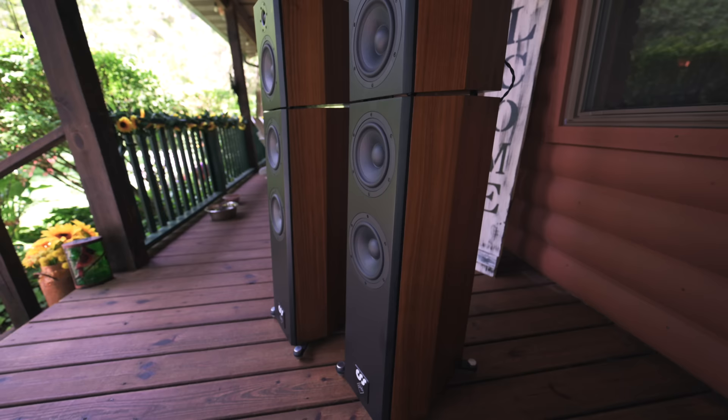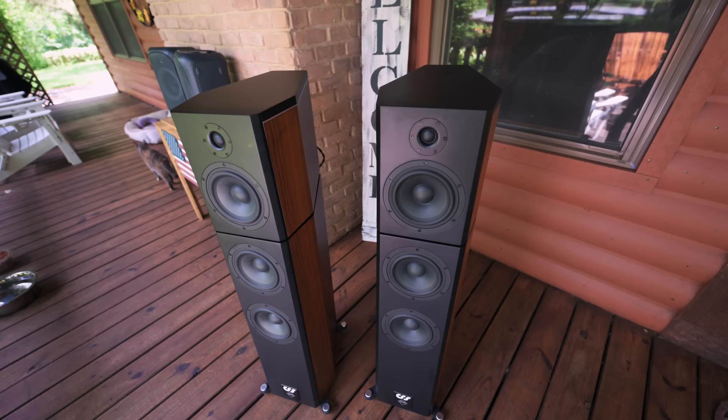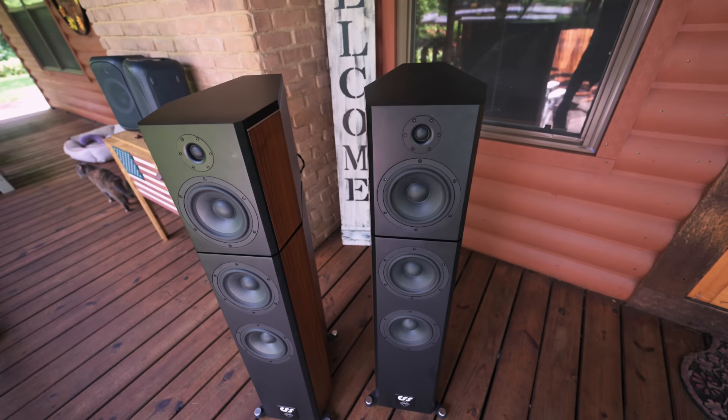What's cool about the Typhons is no sub is required. You can play bass-heavy music, electronic dance music, EDM — Jay sent me a couple of tracks that blew my mind and rattled my teeth, with the subs off. These things can pump out the bass, and the bass is controlled; it's not loose, woolly, or sloppy. Because the speakers are kind of skinny, they fit anywhere that a stand-mount speaker would fit. That's really, really cool.